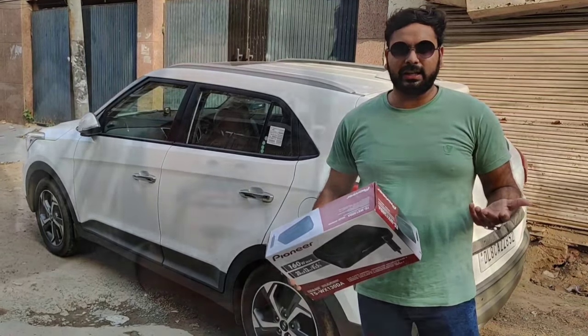I will share all the details in the car. This is an under-seat woofer by Pioneer, and you don't need any additional amplifier. The under-seat woofer already has an inbuilt amp, so you don't need to put anything extra. You just need to plug this into your company-fitted system and you can enjoy the deep bass.